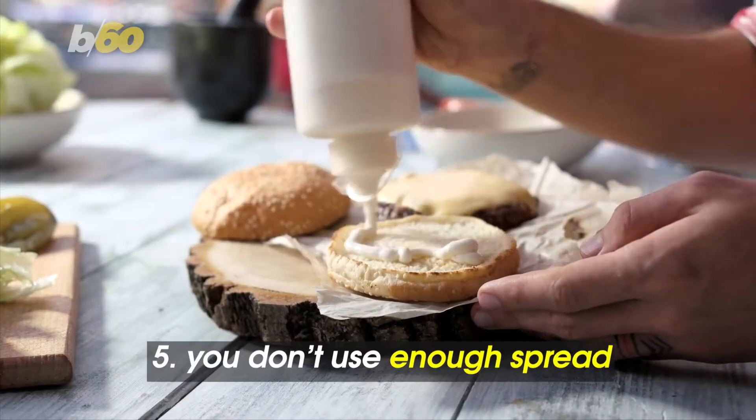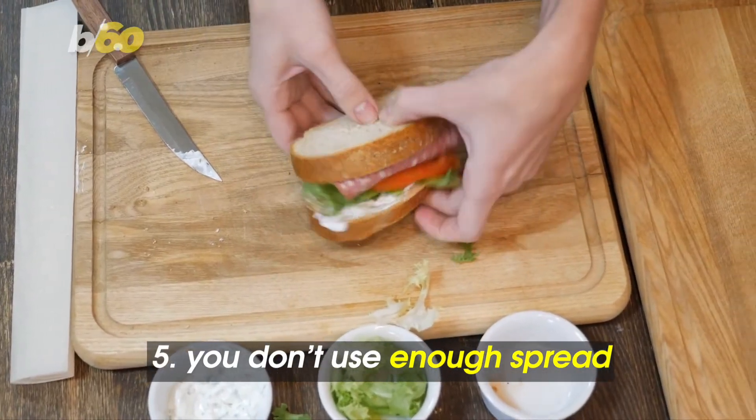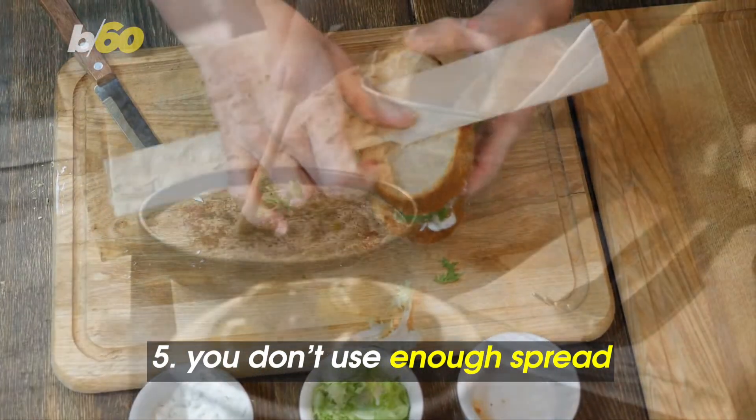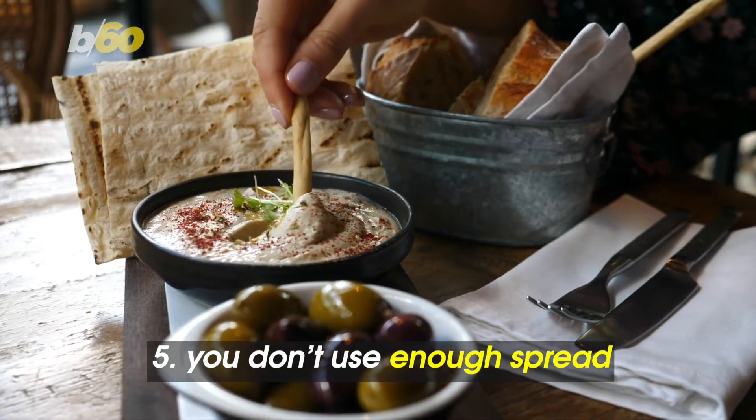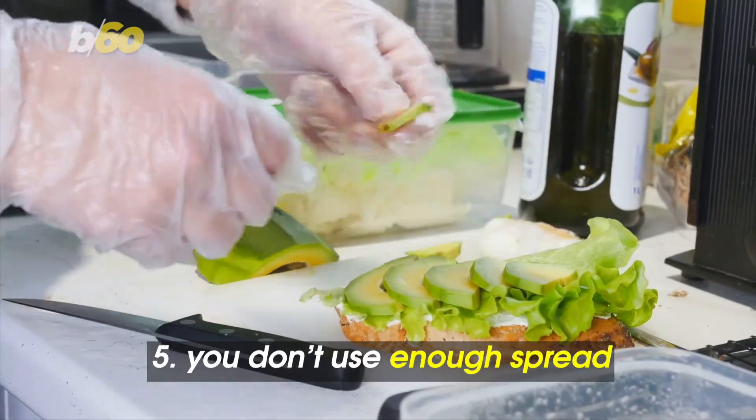Taking it easy on the mayo is good for your waistline, but can be boring for your sandwich. To avoid having a flavorless dry sandwich, Prevention.com recommends going for a different spread like hummus, avocado, or mustard, and covering both slices of bread.